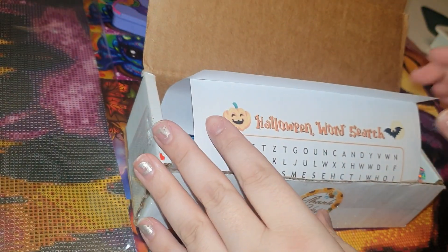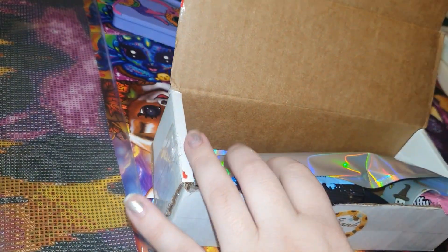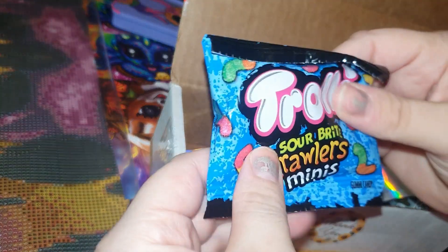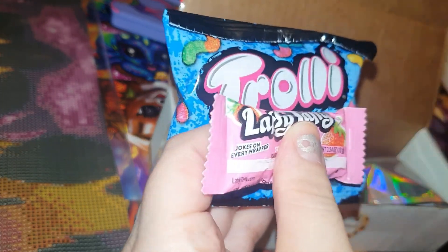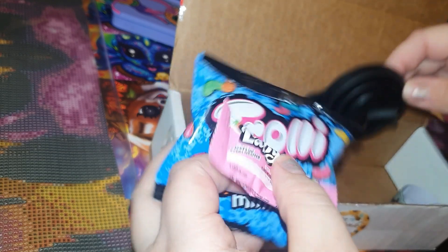I'm so excited! You get a little sheet in here — oh, I can see it already. You get a little sheet and it's a little game, like a word search, which I'll get to later. That's always fun. And there are some sweets — I'll give those to my other half because he loves sweets like this.